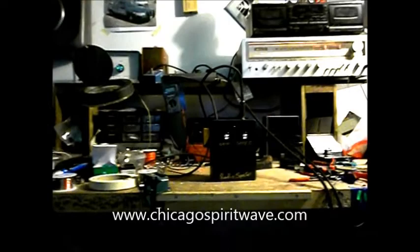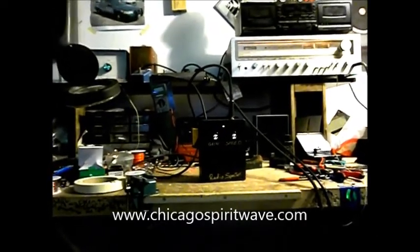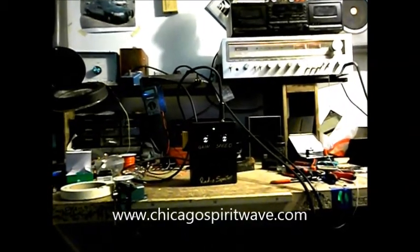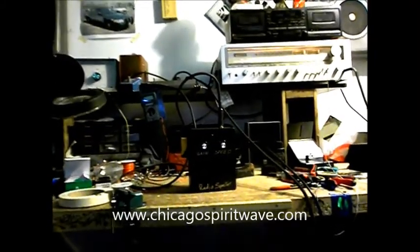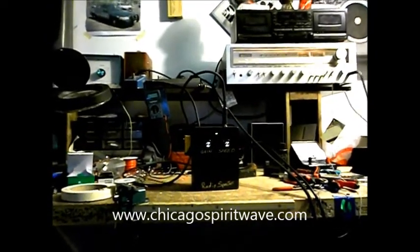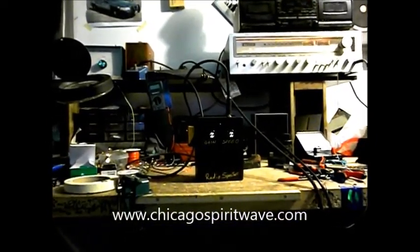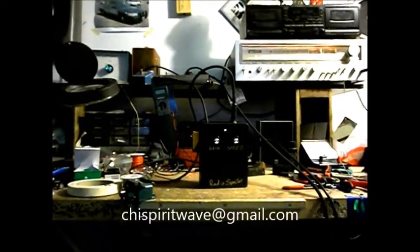Hey everybody, this is Andy down here in my lab. I got back from LA a couple of days ago and I've pretty much been in the fog all week. I'm sorry about that, but I got the boxes — I'm building the boxes — and we've got about three of these Radio Specters built so far. This is one of the production ones. I took these to LA with me and used them on my location, and they performed really well. I'm really excited about it.